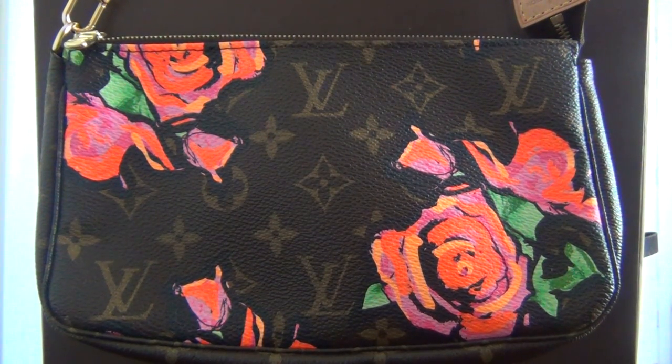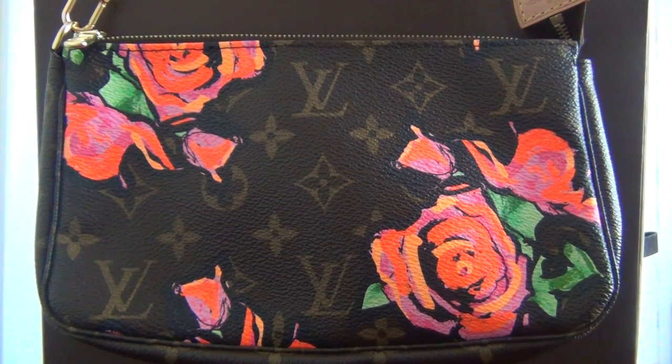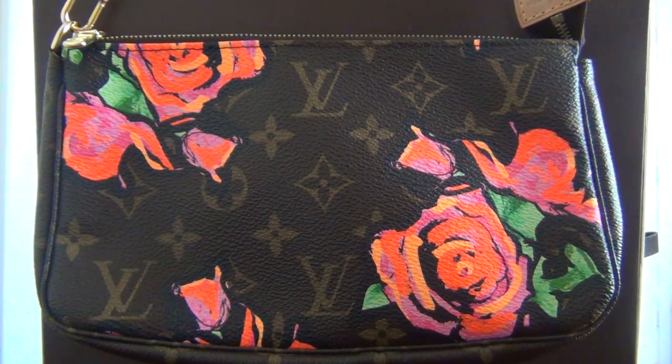Hello everyone! Today I want to film another part of my Louis Vuitton collection video for you. It's going to be a relatively short one since I only have one piece to share with you today.